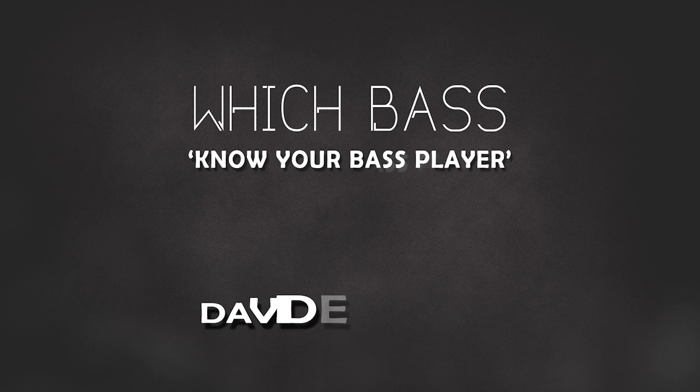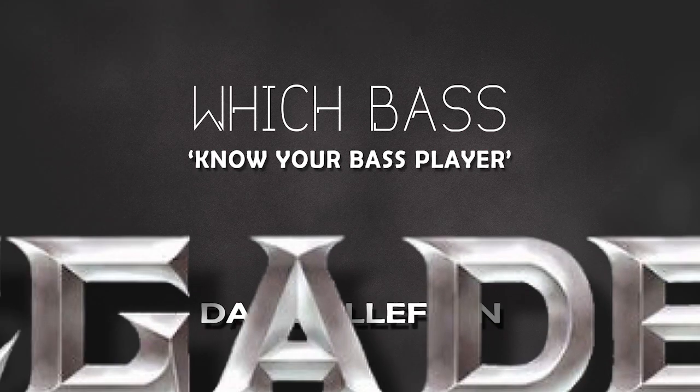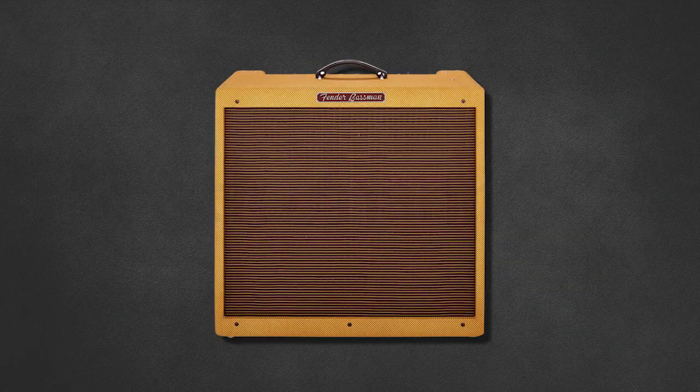Okay, amplifiers. When Dave first got his bass guitar, the Gibson EB-0, the accompanying amplifier was a Fender Bassman with a 12-inch speaker.